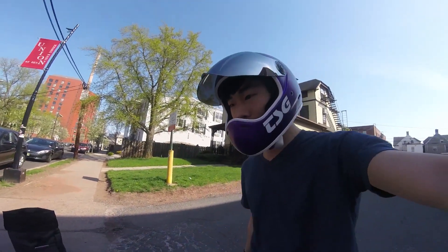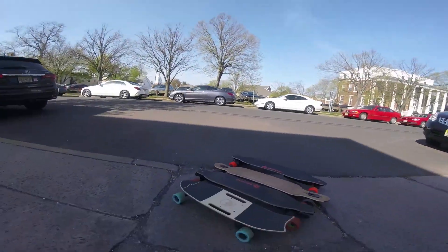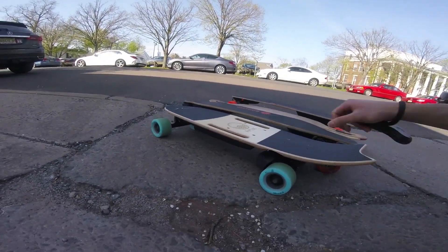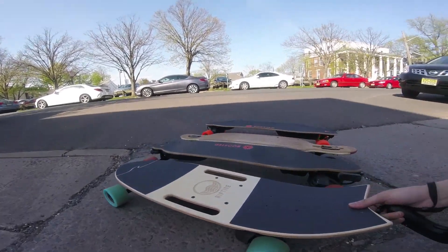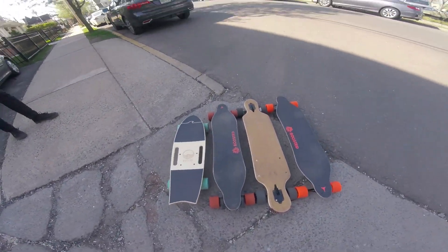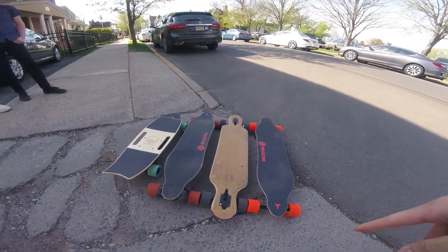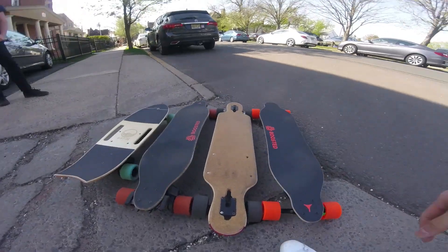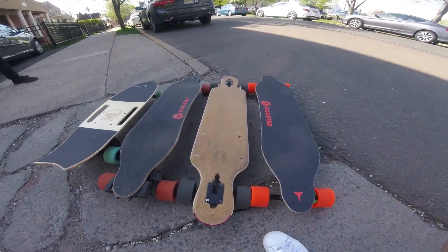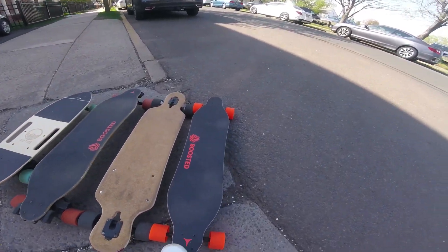Alright, what's up everybody! Today we're going to be doing an acceleration test between a couple of boards. We've got the Riptide R1 here with normal blue wheels — the one that goes 18 miles per hour — as well as a Boosted Board V2 Dual Plus and a Meepo 1.5, with all the 1.5 parts. We're going to be testing all three of these boards.